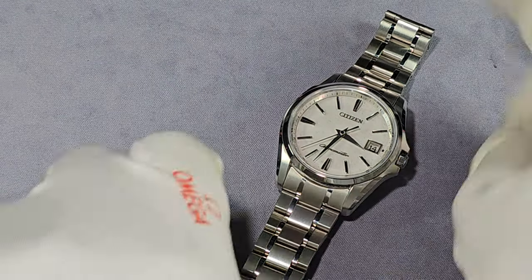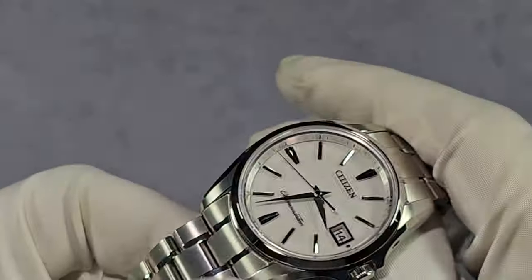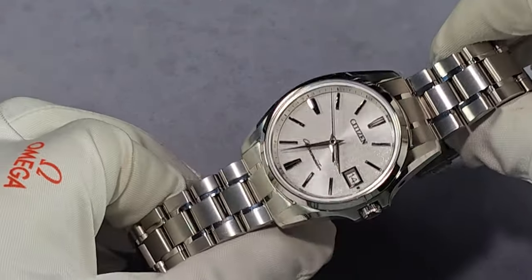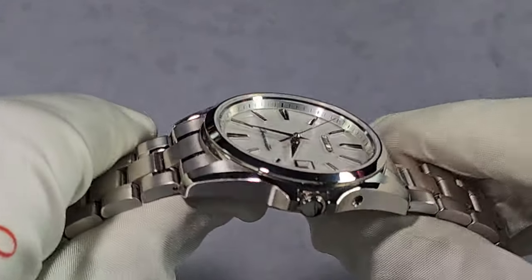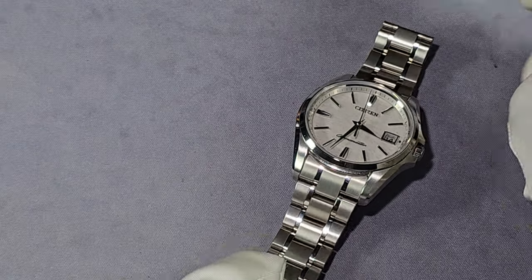I would call it a sports watch — it is a wee bit on the dressy side, but I would class it as a sports watch. It's the perfect grab-and-go watch because it's super, super accurate — probably more accurate than my phone, actually. That's how accurate this thing is.